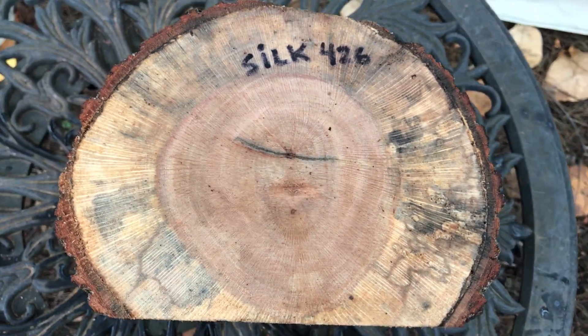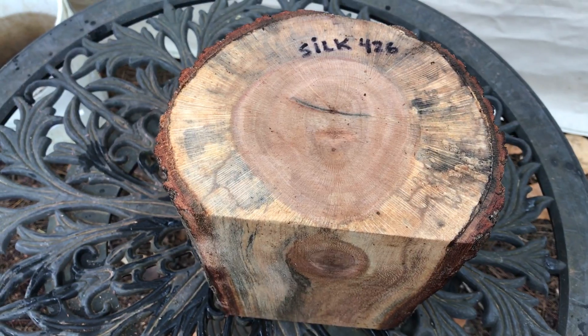All right everybody, that's our silk log right there. Auction number 426. Thanks for looking everybody and good luck. Aloha.